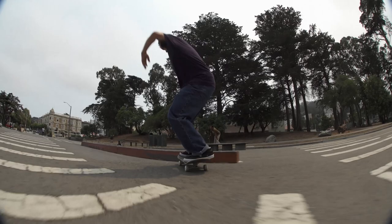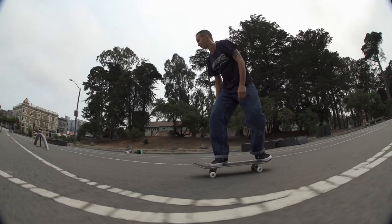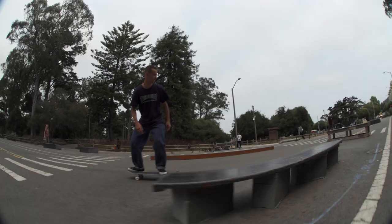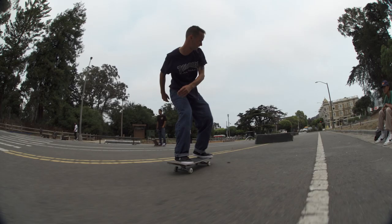I skate just the plain black mop — just a regular mop. I don't really ever run graphic grip to be honest, I kind of just prefer the straight black. It stays grippy for a long time. It's the right amount of grip for your flip tricks when you're flicking stuff.